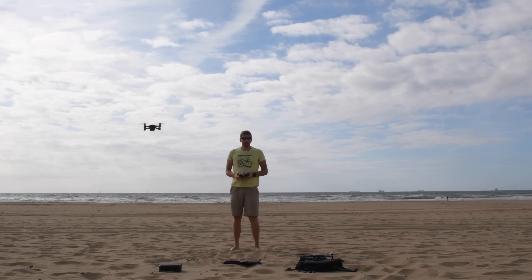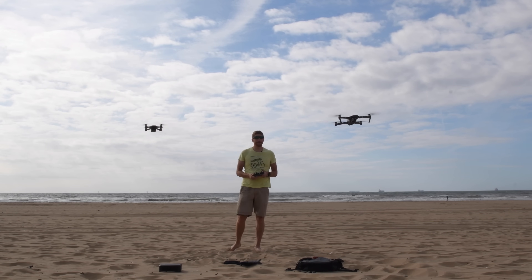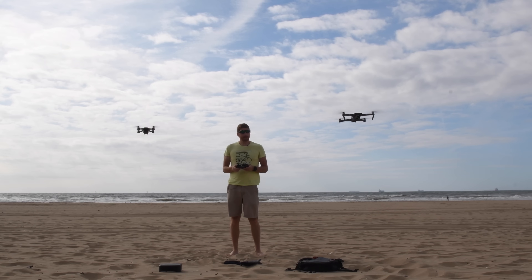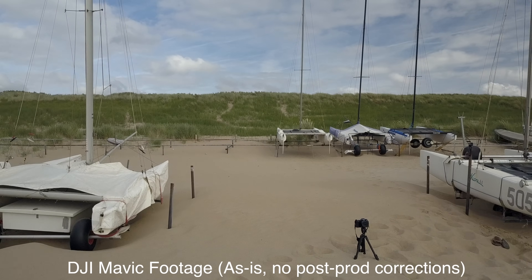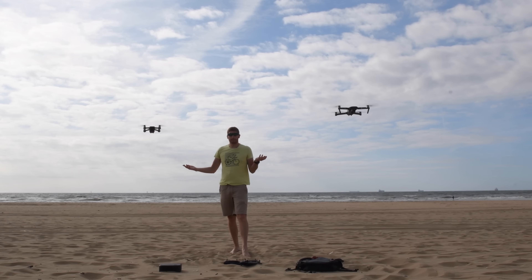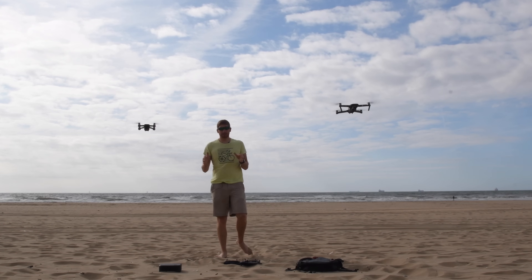We'll go ahead and bring the Mavic up now as well. You can see that one's got a little more stability coming up, but otherwise they're pretty similar. It's staying right above its bag. You can see that one bumping around a bit more visibly, but they're staying exactly where I put them — I'm not touching either of them from a control standpoint, and they're perfectly fine. Initial stability is good on both.